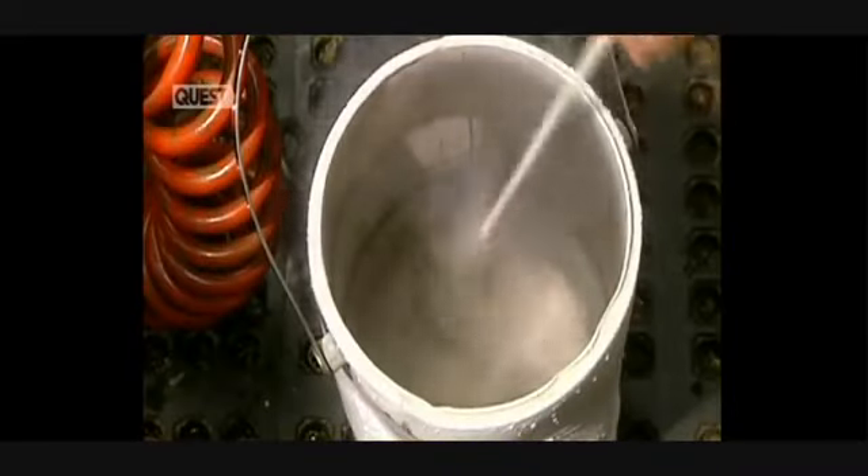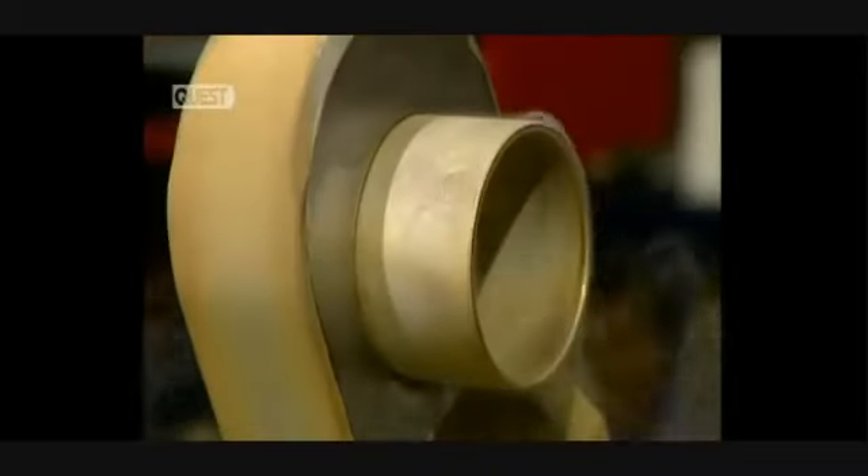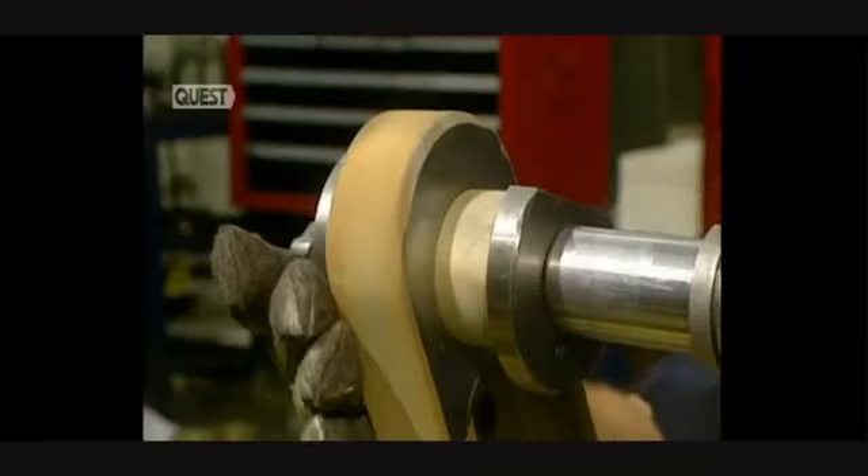The part is now baked at 190 degrees over 23 hours to remove hydrogen induced during the plating process. Then the part is immersed in liquid nitrogen at minus 129 degrees centigrade before it is inserted.